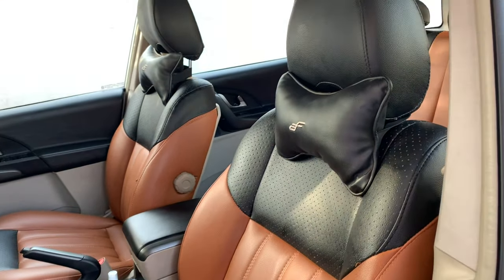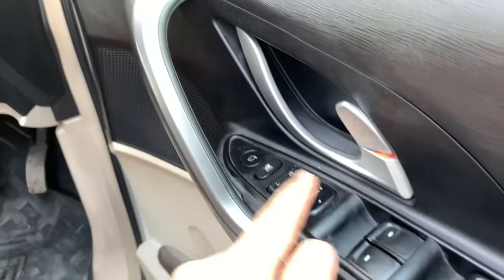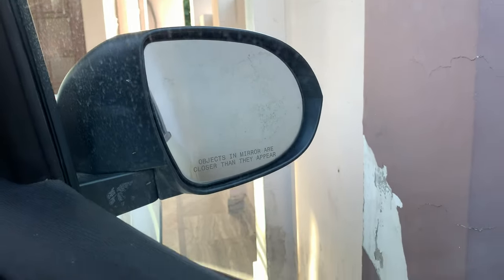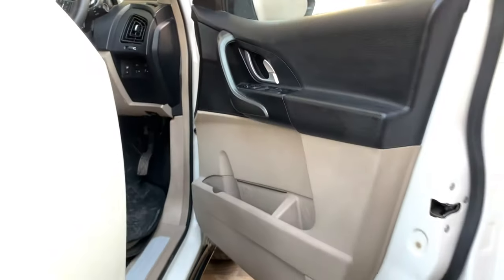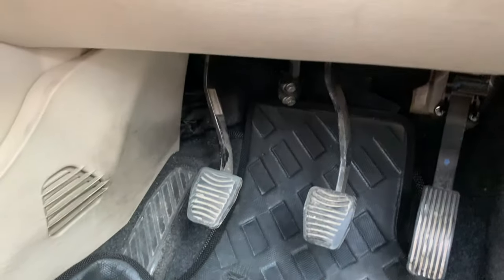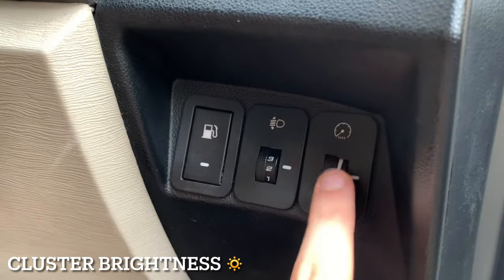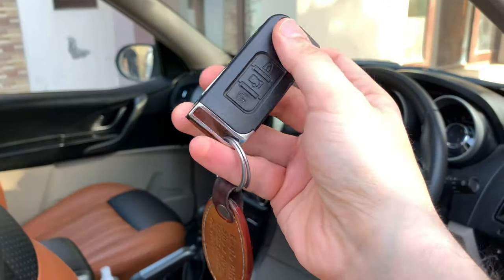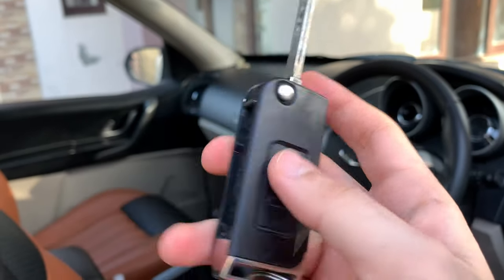On the driver's side door you have all four power window buttons and control of the ORVM — electrically adjustable and retractable. You get a dual-finish interior with scuff plates and metallic plates. There's a footrest and three pedals. You also have a fuel lid opener, headlight leveler, brightness control, and a flip-type key with lock, unlock, and boot open button.